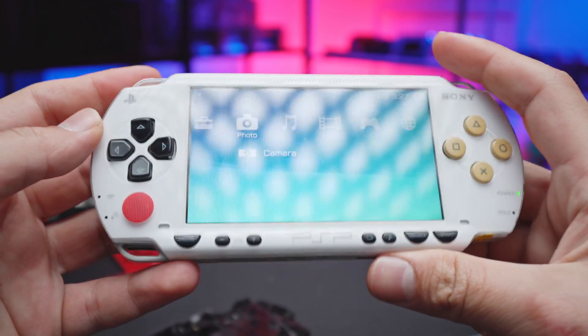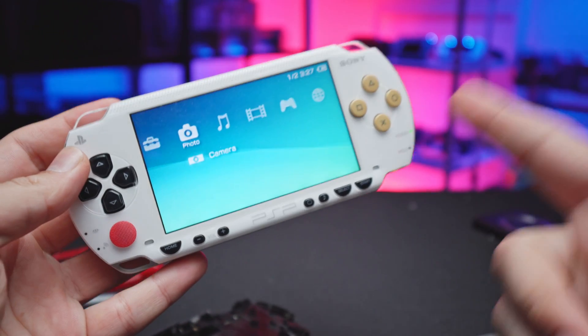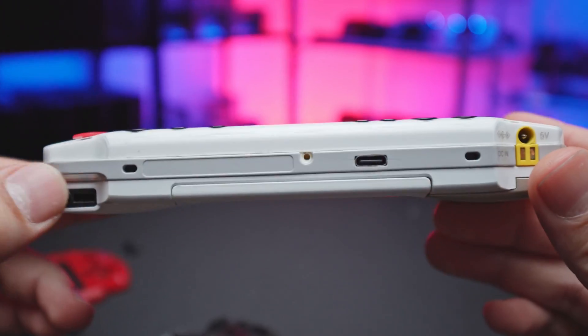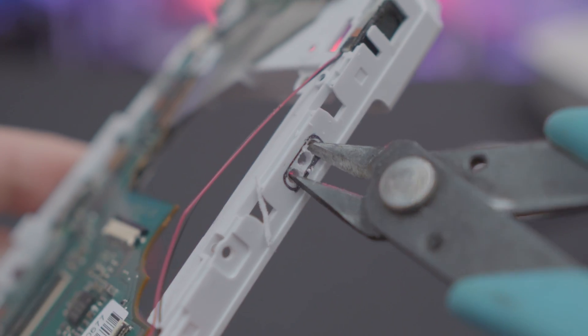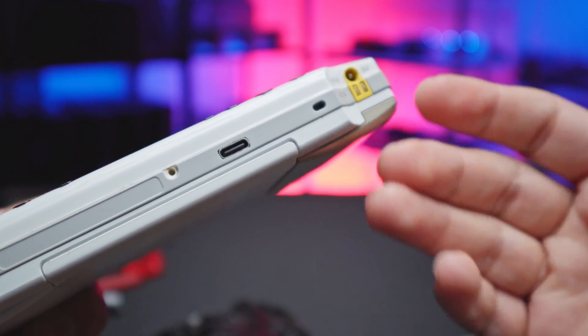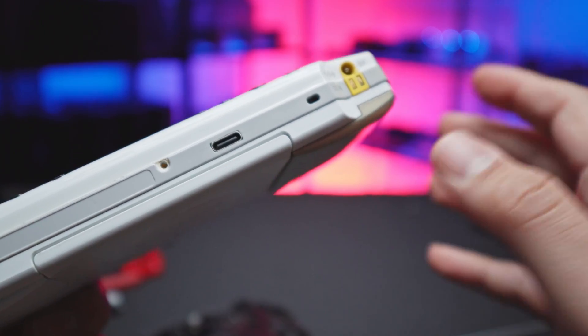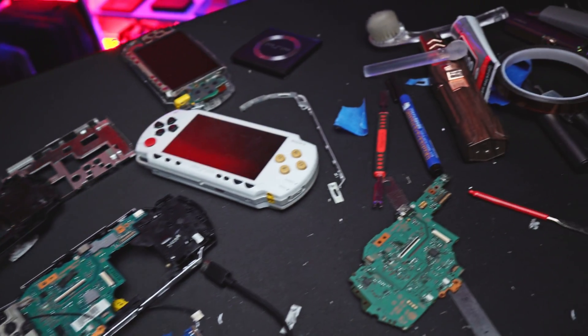Welcome back to another video. Today we have a solderless Type-C tutorial for the PSP 1000, so without further ado let's get right into it. What you see here is something I worked on for the past three days, trying to figure out the best way to go about this project while documenting it so it's as easy to follow as possible. Many PSPs have been harmed in this video, so hope you guys appreciate it.